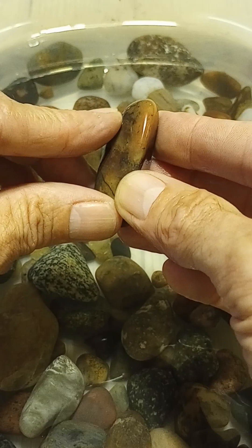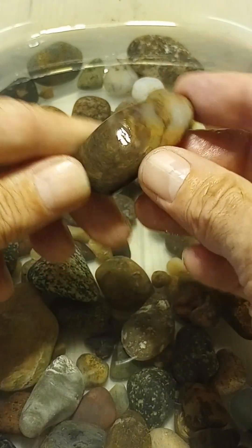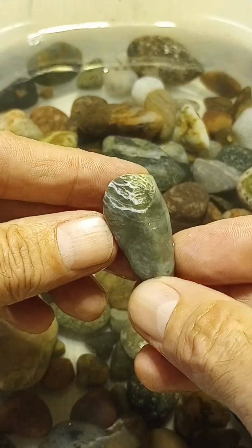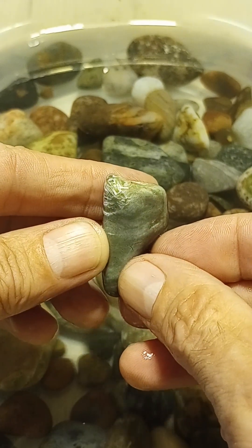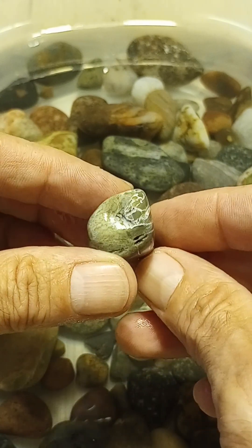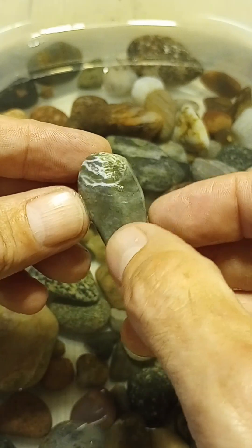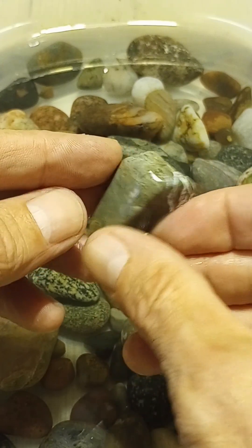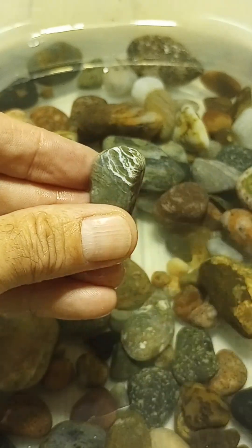Still got a ways to go — this still needs some stage one work. We'll see what happens with that one. This white right here is so brilliant. I don't even know what mineral that is, but it's whiter than white and it's just really bright, attached to this. We've got a few stones with that stuff in it, so we'll see how this polishes.